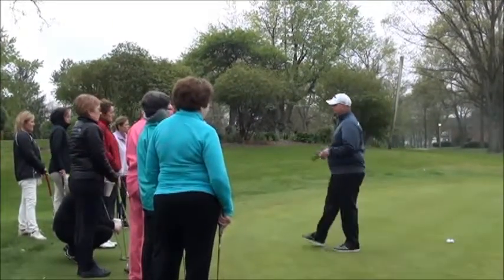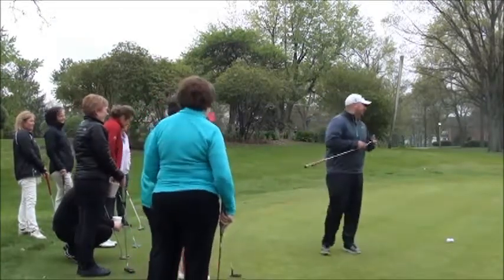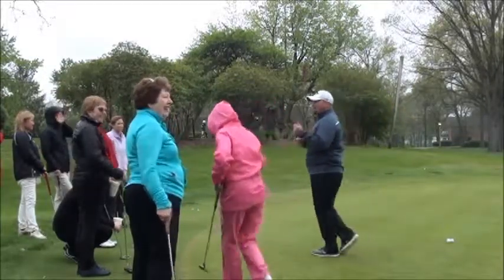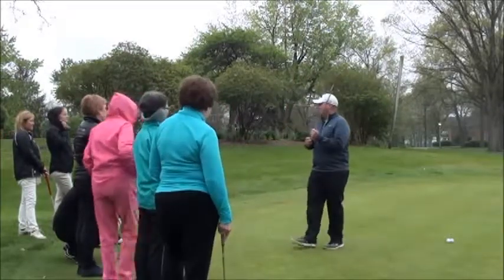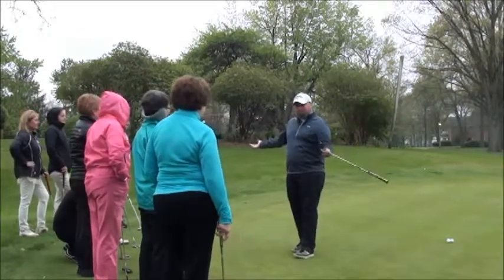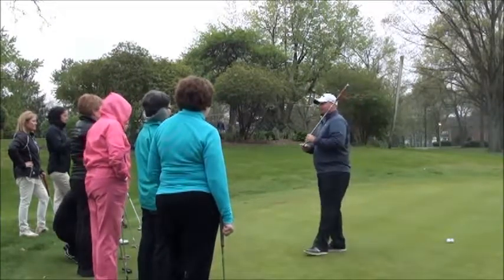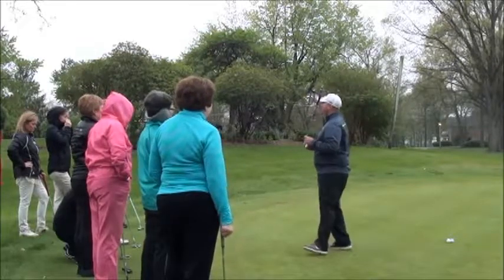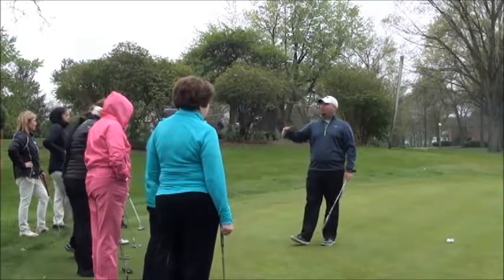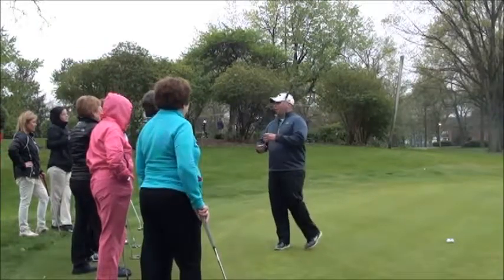So is there a right way or a wrong way? It didn't go in the hole, right? A lot of players like to ram it in the back of the cup — I don't have a problem with that, but it's going to break less. If you like to die it in the middle of the cup, it's going to break more. So you have to figure out what your style of putting is: do you like to die it in the middle, or have a little more pace and less break?